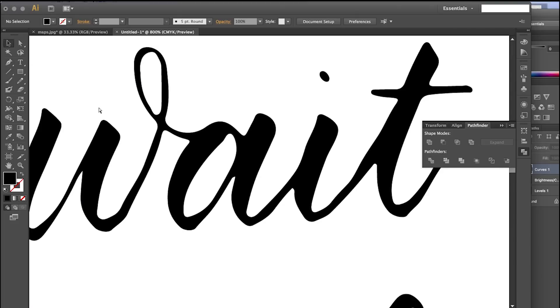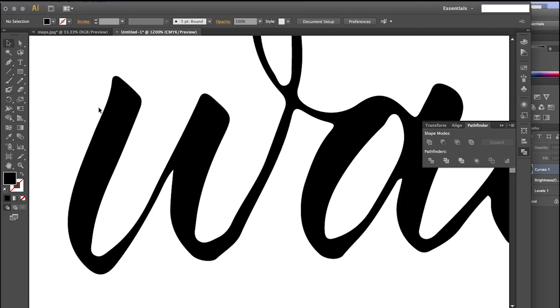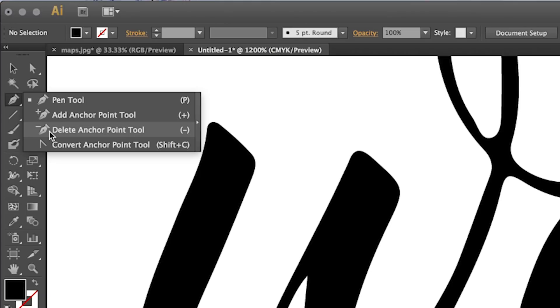There are many different approaches out there, so try a bunch and see what works for you. To select the whole word, use the black arrow which is the Selection tool. To select paths, use the white arrow which is the Direct Selection tool. To remove points, use the Delete Anchor Point tool. You're really going to want to use the shortcuts — it makes this process a lot quicker, and it is a long tedious process. The Delete Anchor Point tool is the minus sign.